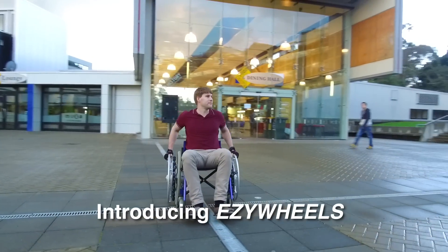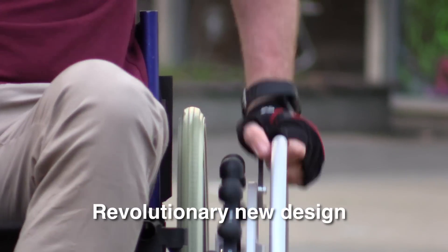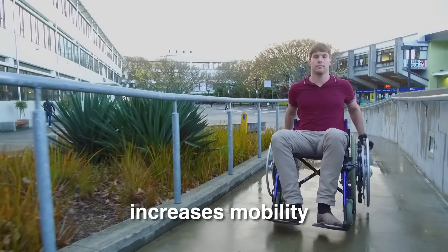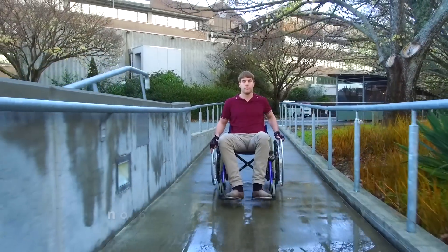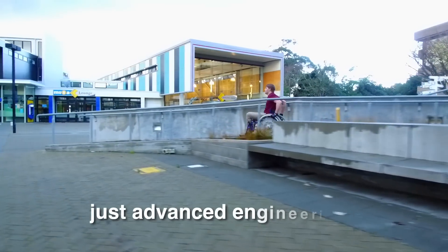Introducing Easy Wheels. It may look like your standard wheelchair, but this new prototype is anything but standard. It's moving like any other chair, right? We'll take a closer look. Push and pull — your standard wheelchair is just push, a movement which is not only inefficient but painful, with users experiencing pain in the wrists and shoulders after just one year.